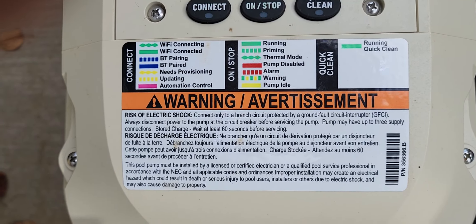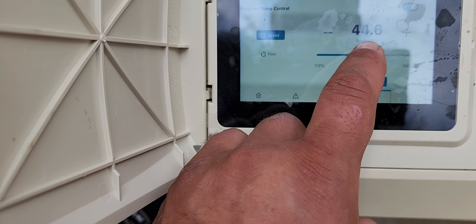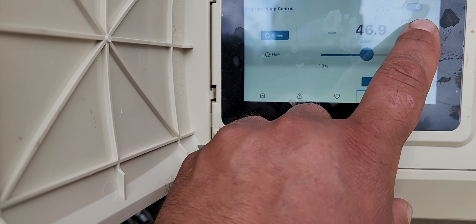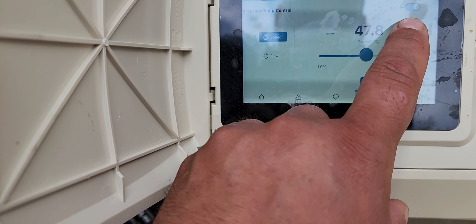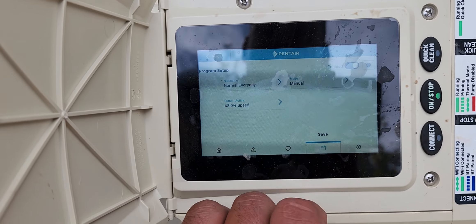53 gallons a minute. I like to run these as a percentage, so this one is 48. Save.